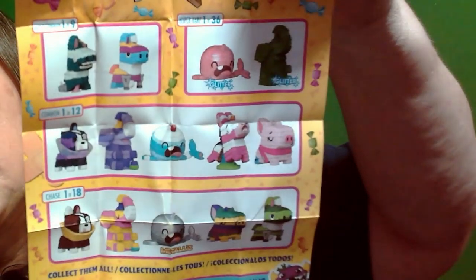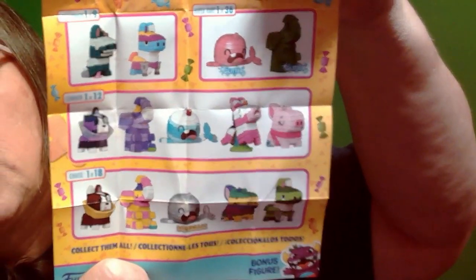We did get the purple elephant right there, which was a common. So we are going to open it up. I don't want to look at him. Unless we got the — oh no, there's more.